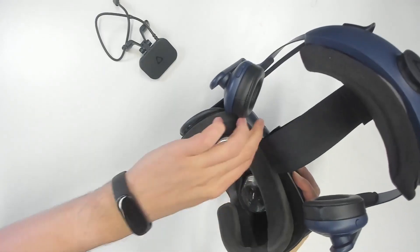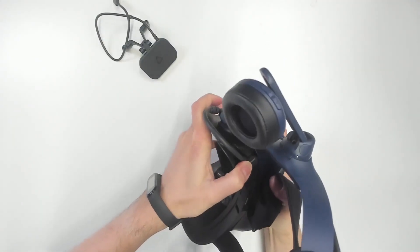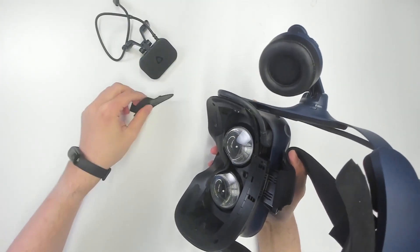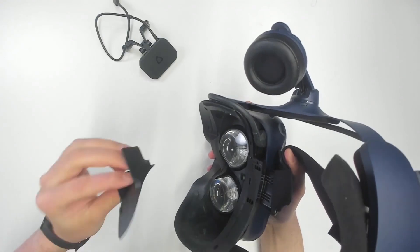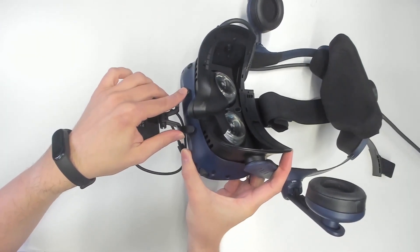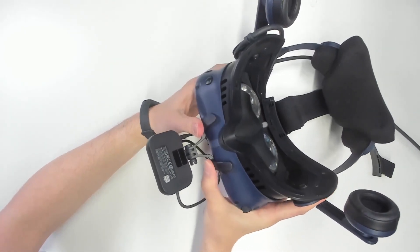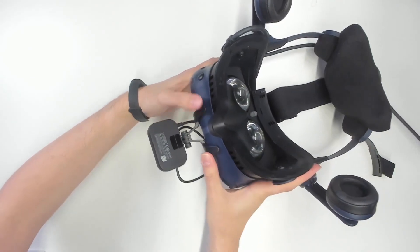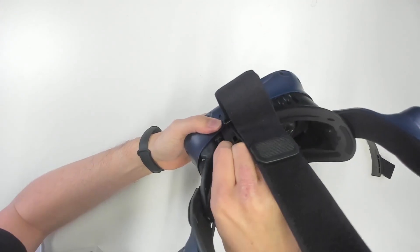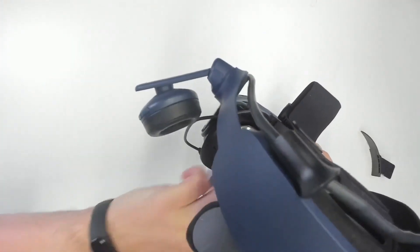Let us connect this to my VIVE Pro now. First of all, get the face padding off. Next, you have to get rid of this little part here — I thought I would have broken my VIVE Pro, but actually it is supposed to come off like this. Then you attach the tracker to the VIVE Pro and it perfectly fits the VIVE Pro, of course. Next step, you put in the USB-C cable here and then you are ready to go.